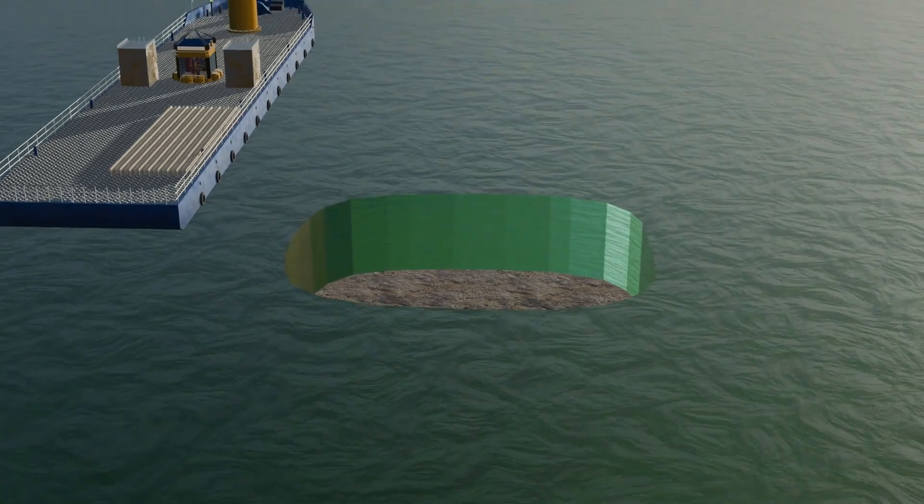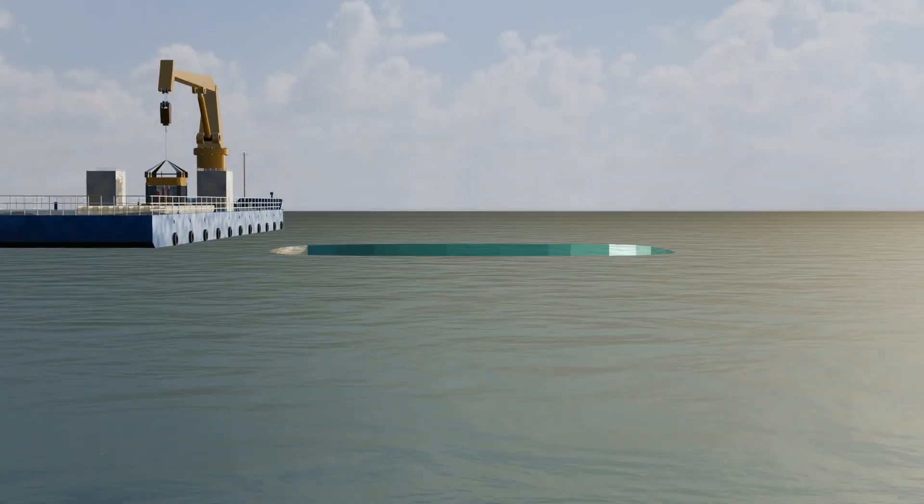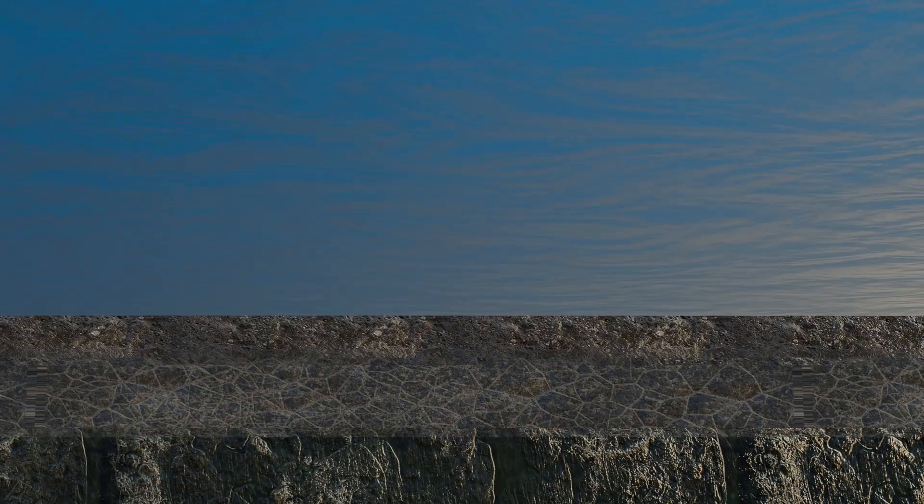This process begins with a geotechnical investigation to determine the conditions of the underwater soil. The primary goal is to reach the bedrock, which serves as a strong and reliable layer for building the foundation.